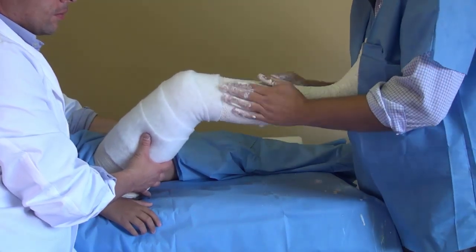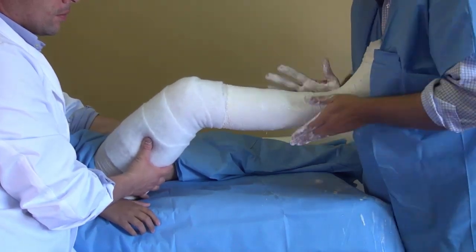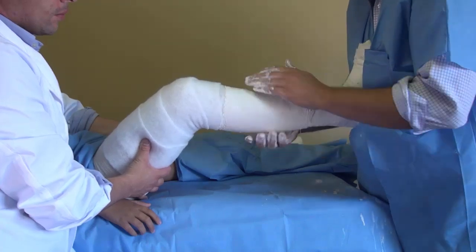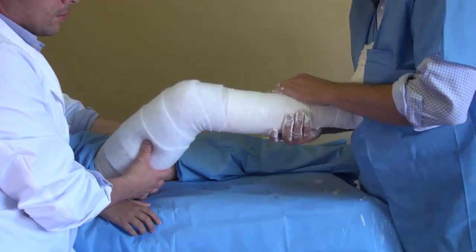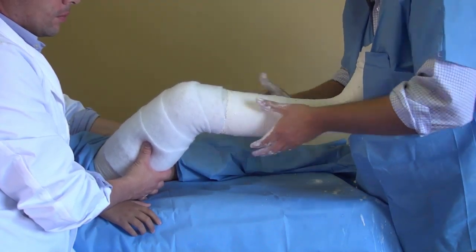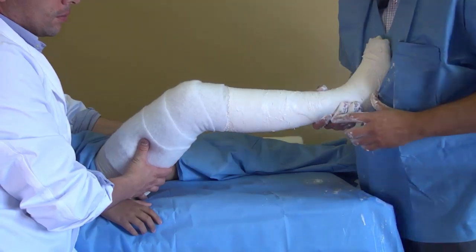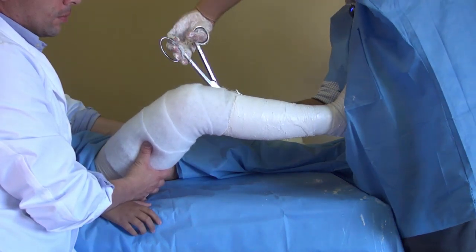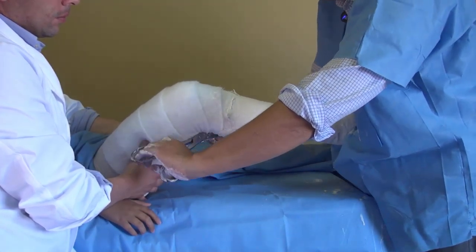This is the time where you can take out the air bubbles and do the molding. Be sure to mark the malleolus. You must never forget, before this gets dry, to make a couple of cuts so the leg won't be in danger of neurovascular problems due to compression. So take the scissors and cut anterior, medial, lateral, and then posterior.